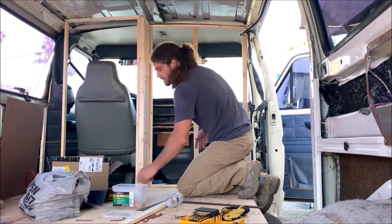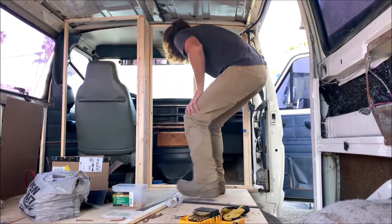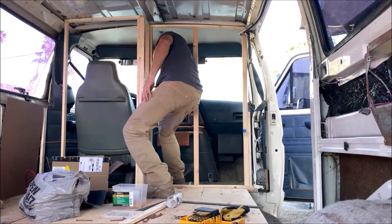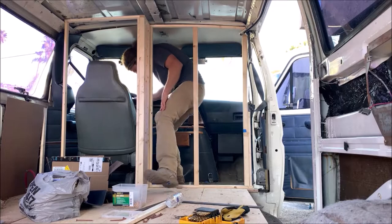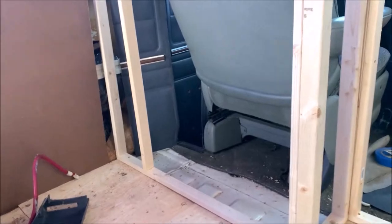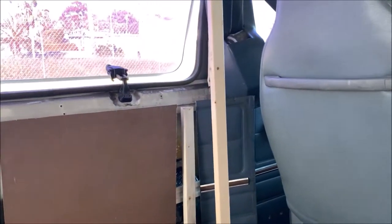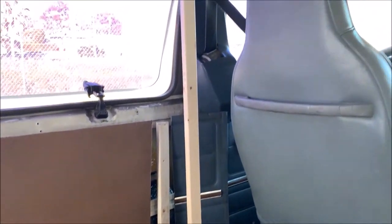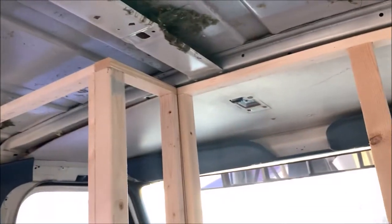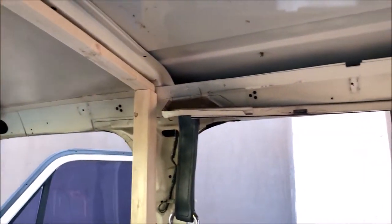I'm going to sneak inside into the cab. We'll cover this with plywood, secured to the window right there — the window frame. It'll be secured in the top corner and also here along the roof. As long as it doesn't interfere with the door mechanism right here, we should be good.